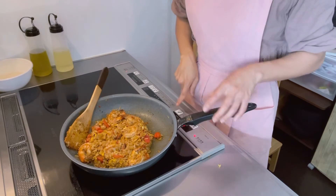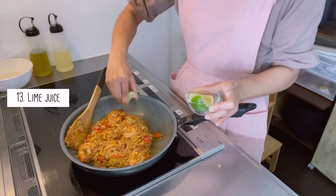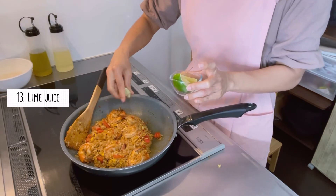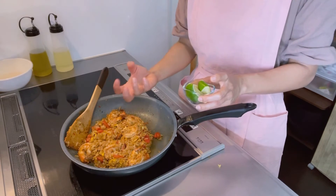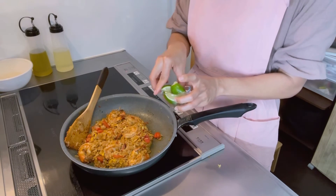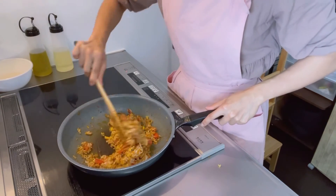We're gonna turn off the heat and add some lime juice. Make sure that you turn off the heat first, because if you add the lime juice while the heat is still on, the lime will turn bitter and that bitter taste will spoil all your fried rice. Let's mix it up one more time.